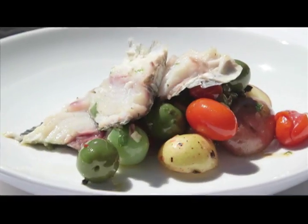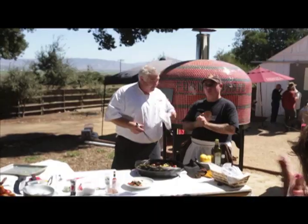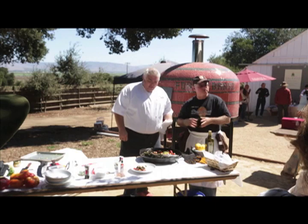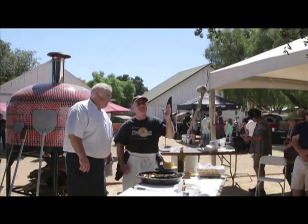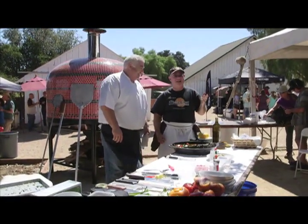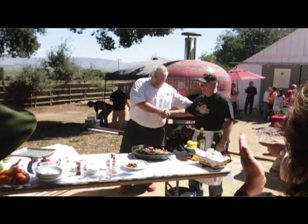What do you call this dish? This is just the whole roasted striped bass with grape tomatoes, new potatoes, and Castelvetrano olives. We'll let Chef Todd pull some portions out for people to try. Chef Todd Fisher from Tarpey's Roadhouse in Monterey, California — the most popular chef in Monterey. I read that; I didn't make that up. Thanks, Chef. Thank you.